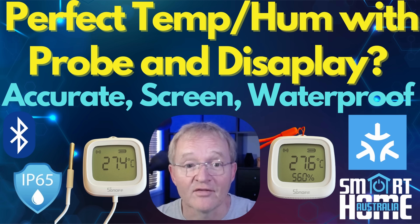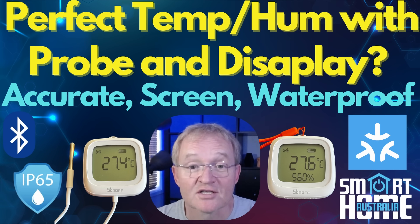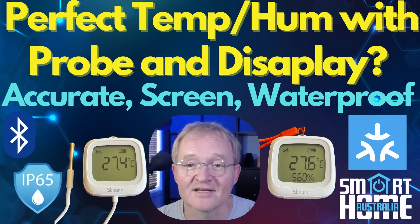with no probe and the other has a probe but has no humidity reading. Your time is precious so let's insert the probe and raise the temperature and see what these devices are all about.